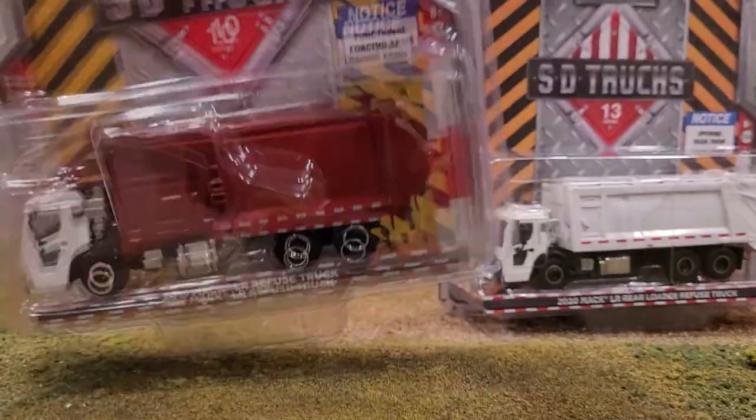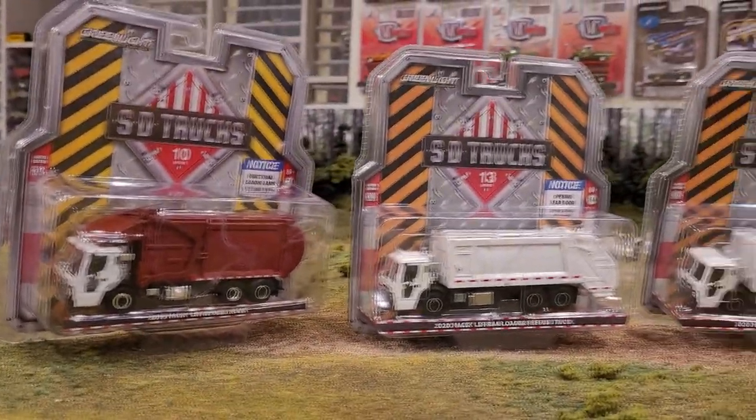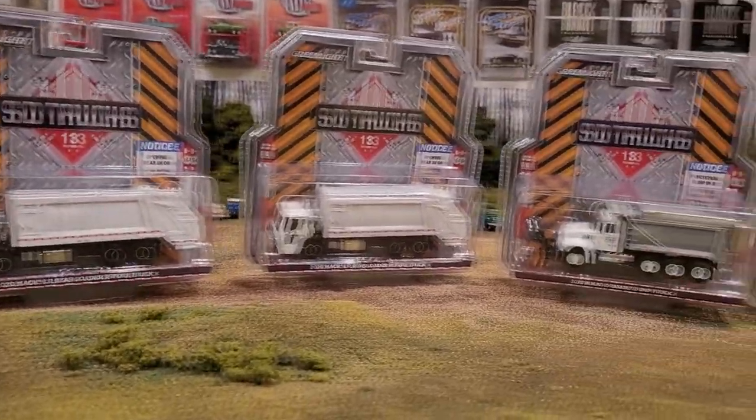What other trucks were available with this one? The 2018 International Workstar Tanker Truck Union 76 - I remember that one coming out, didn't need it. And the Mack Anthem Truck Cab - I think I actually did just pick that up. I think it was that blue truck I reviewed in comparison to the Maistu truck. But anyways let's get all these out for a roll on the patrol.